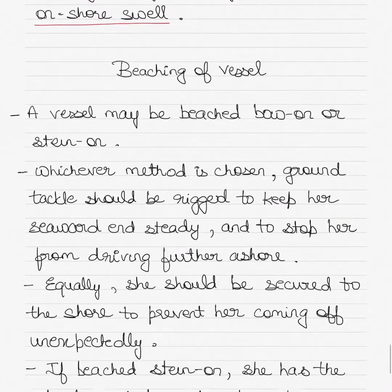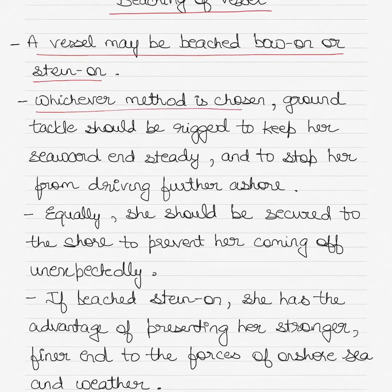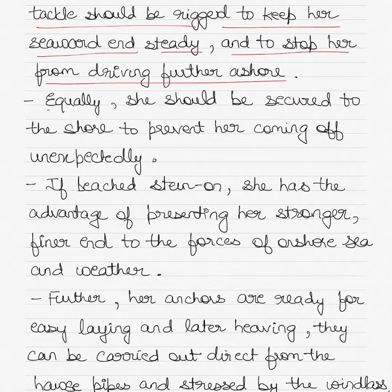Ground tackle is rigged when a vessel has been beached. Beaching of a vessel also refers to the intentional grounding of the vessel, where a vessel may be beached bow-on or stern-on. Whichever method is chosen, ground tackle should be rigged to keep her seaward and steady and to stop her from driving further ashore. Equally, she should be secured to the shore to prevent her coming off unexpectedly.